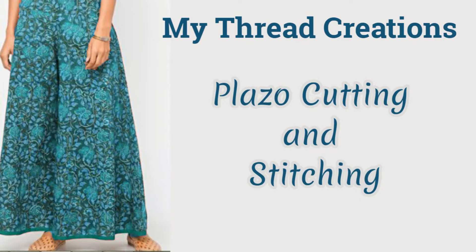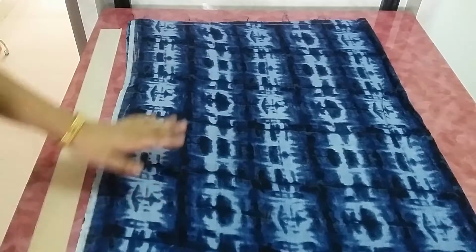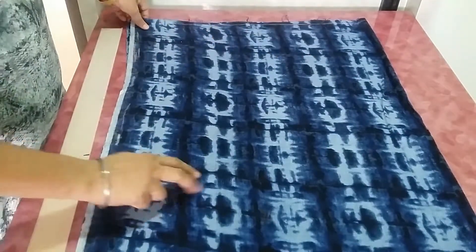Hello friends, Gurmeet Kaur here from My Third Creations. Today we will see plazo cutting and stitching, so let's start. For the drafting of the plazo pants, first of all you have to fold the fabric in half.